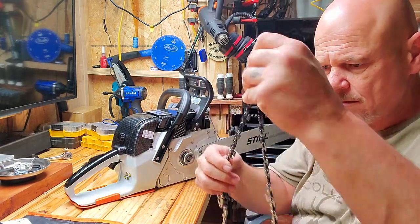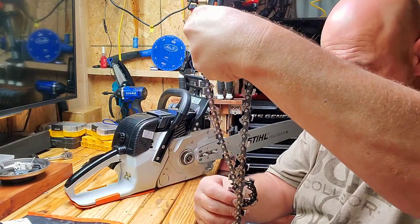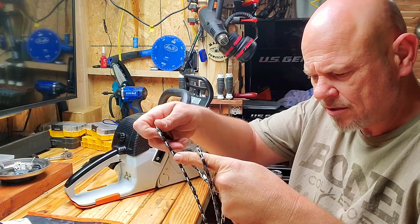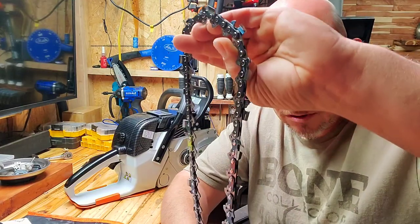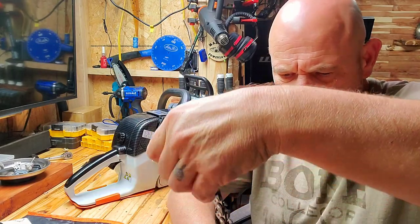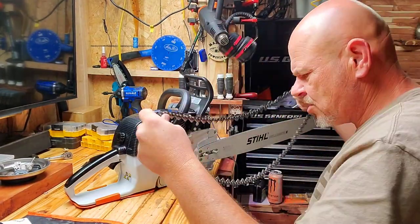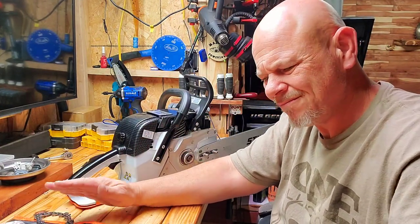New chain. I really like these Stihl chains — I used to make fun of them, probably just because I wanted to buy the cheaper ones. But I've been using a lot of these Stihl chains lately and I like them. I've learned to like them. It seems like some of them are better quality than others — I don't know why that would be.